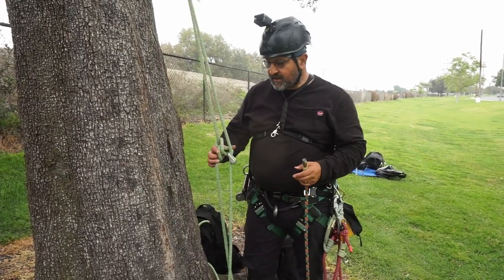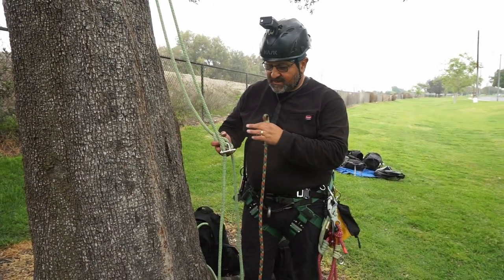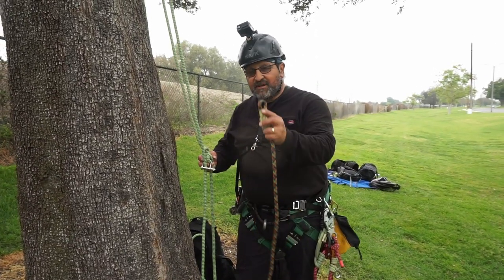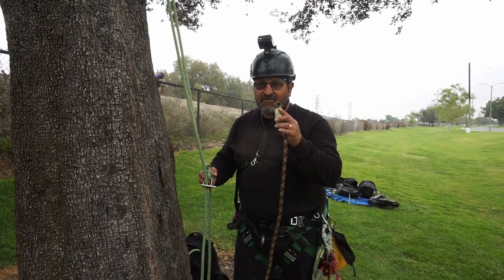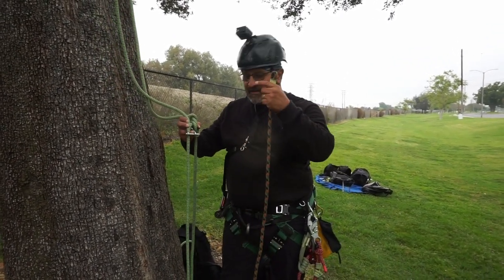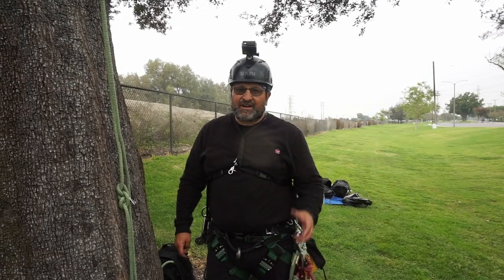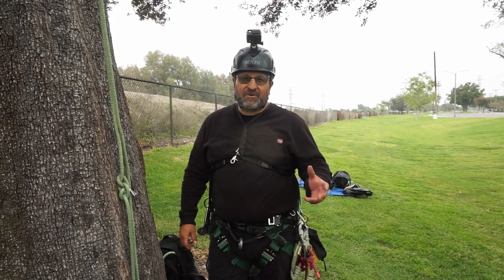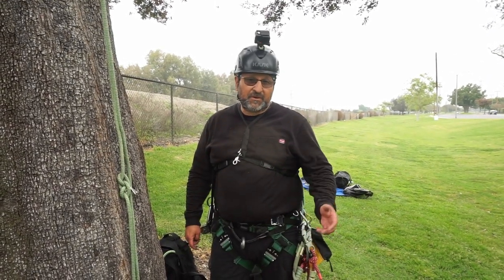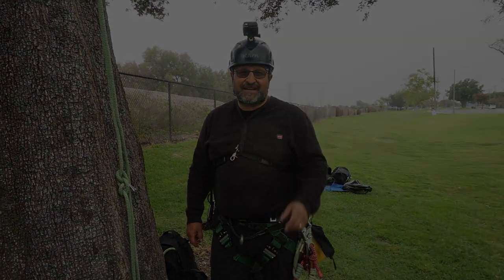My take on advancing with an SRS system using an eye and using kind of like a termination end — instead of a spliced eye or sewn eye, I use a butterfly. Advance up, send my rope down — that's a technique I like to use. I hope you guys enjoyed that video. As always, comment, like, and subscribe. Hit that notification bell if you like what we do, and by all means share our videos with your friends. We'll see you next time. Take care.